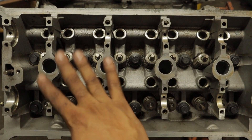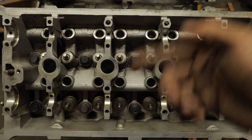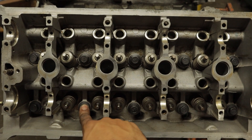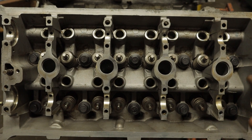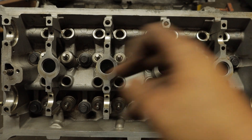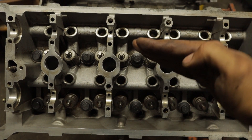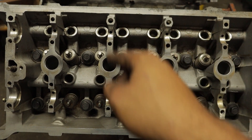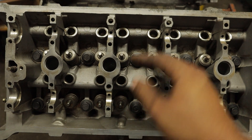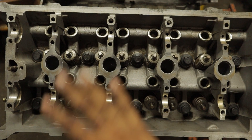All right guys, we got all the bolts in the head and I want to show you guys the torque sequence — I'm actually going to put an image up on screen with the labeling. This is one, two, three, four, five, six, seven, eight, nine, and this is ten. That's the torque sequence. We're gonna go 30 foot-pounds on each one, then start back in the center at one again and turn each bolt another 90 degrees. Then we loosen each bolt one turn, bring all of them back down to 30 foot-pounds, do a 90 degree turn, then another 90 degree turn on all of them.